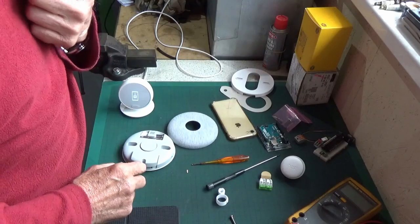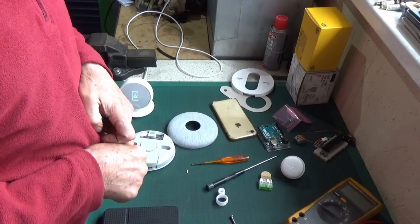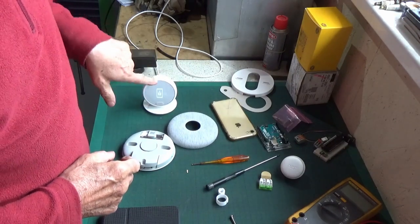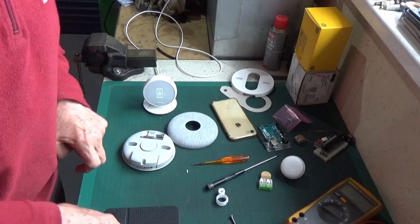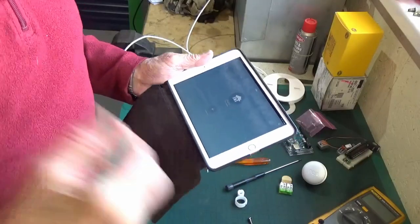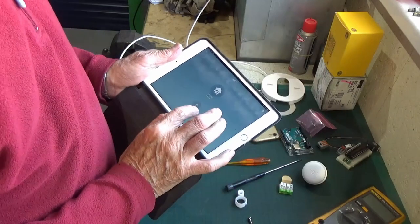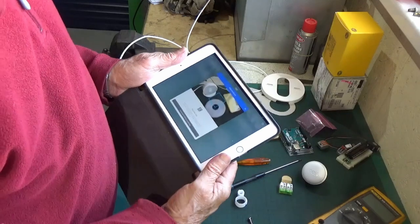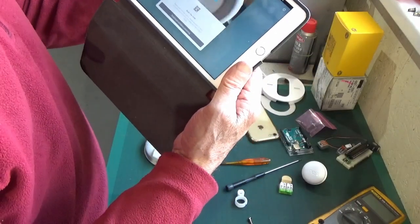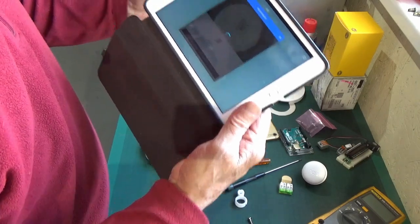That's everything in the box. Now we're going to set up the app, which I've downloaded onto the tablet. It's asking me to add a product - hit the plus sign, it's asking me to scan the barcode. Barcode scanned.